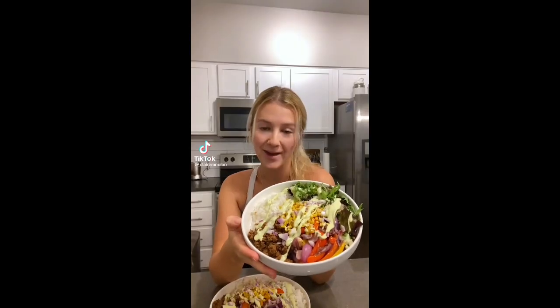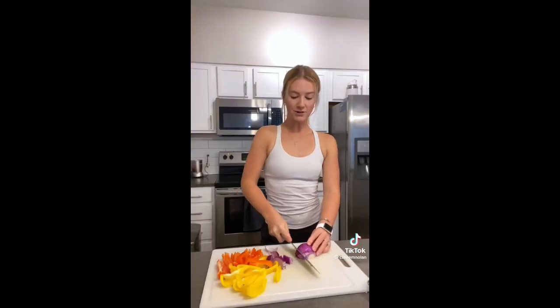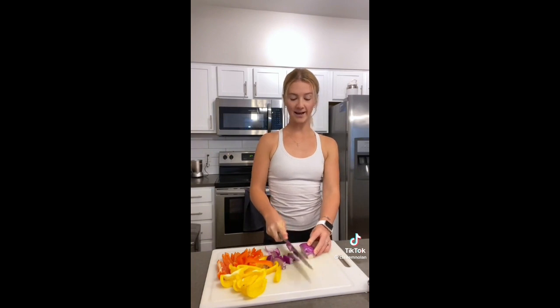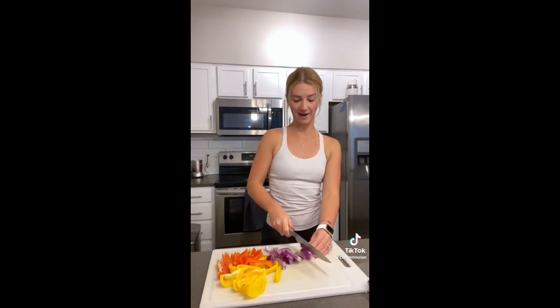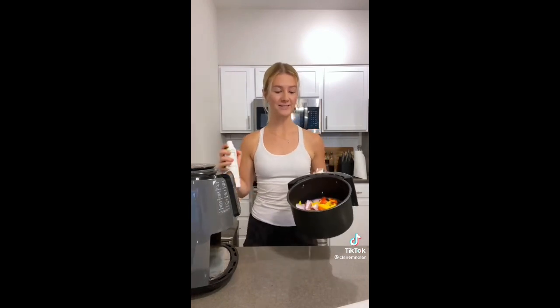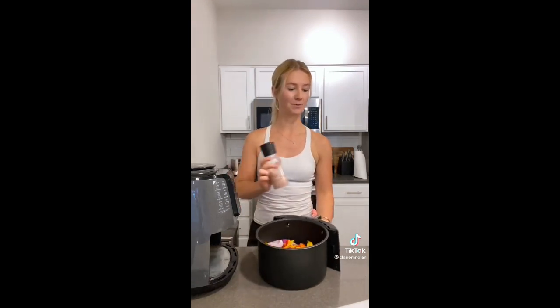Tonight we are making one of my favorites — a burrito bowl with avocado ranch dressing. Burrito bowls are one of my go-to dinners because they're quick, easy, and perfect for nights when you don't feel like cooking. A big tip: if you don't have an air fryer, go get one — they're so fast and you don't need to turn on the oven. I added peppers and onions, sprayed with olive oil.